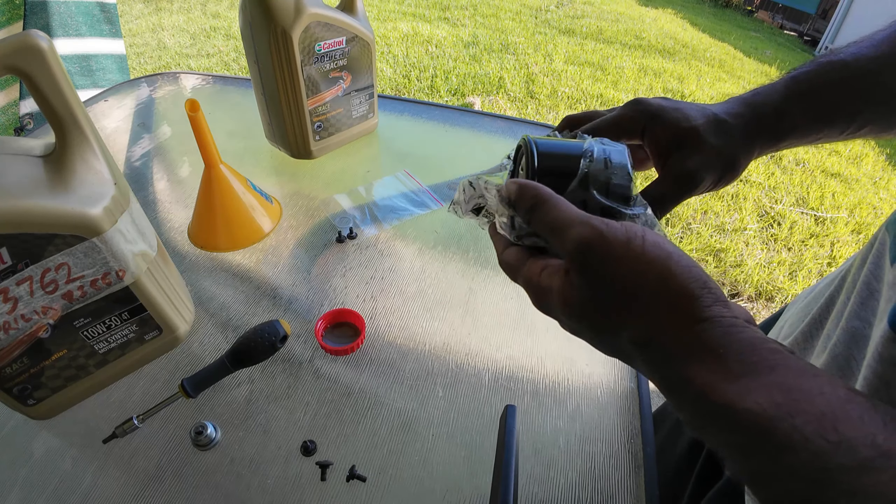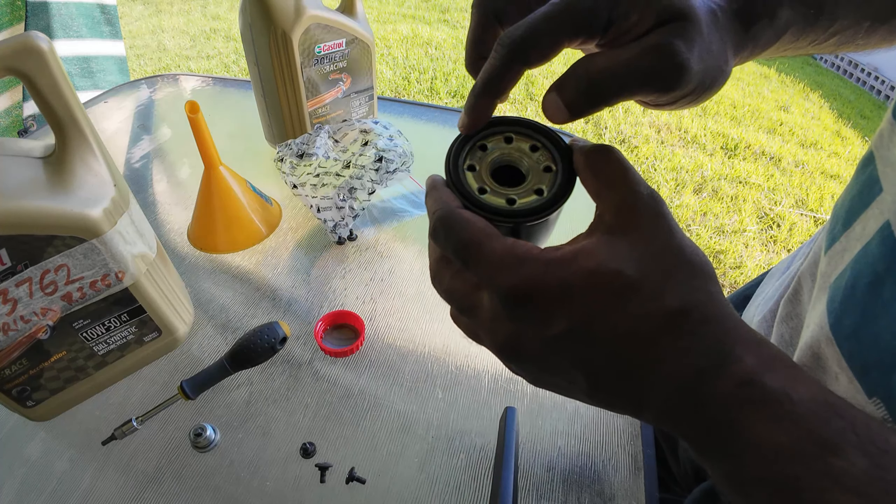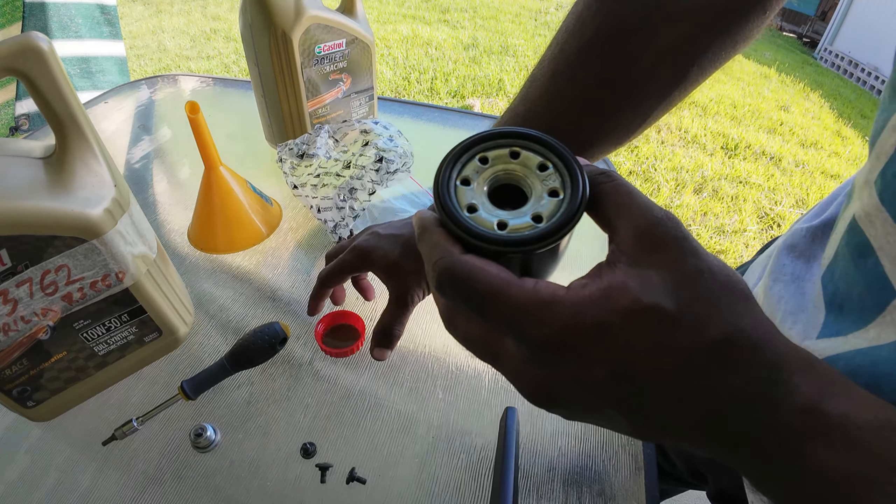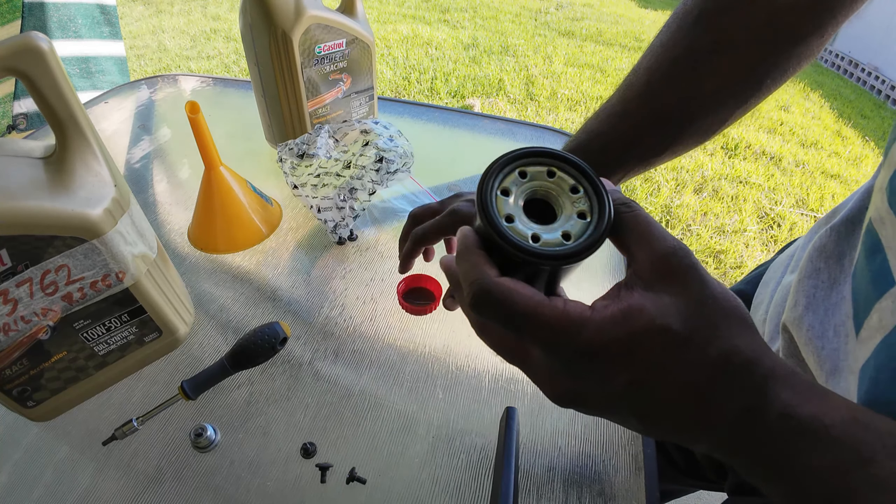Before we install the new engine oil filter, it's important to lubricate the gasket around the oil filter with fresh engine oil. So we have some fresh engine oil here — let's lubricate it.